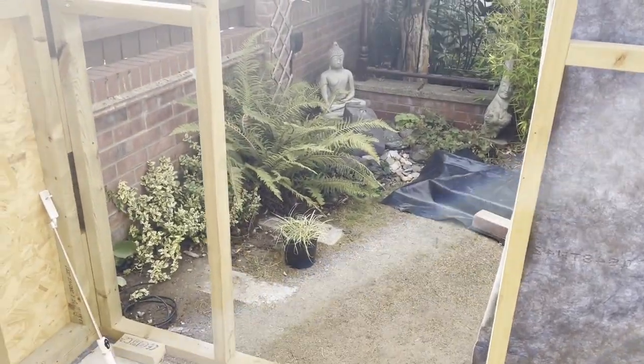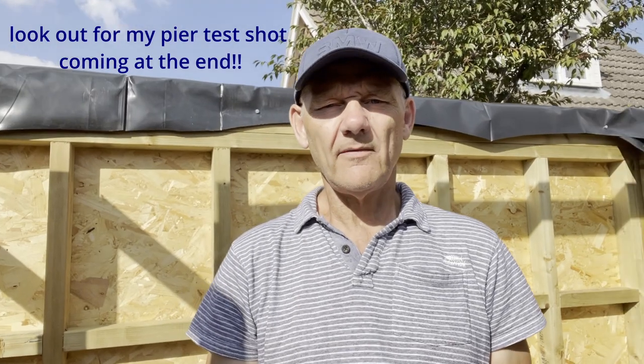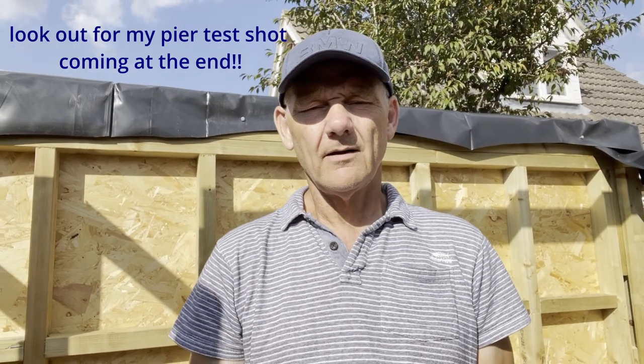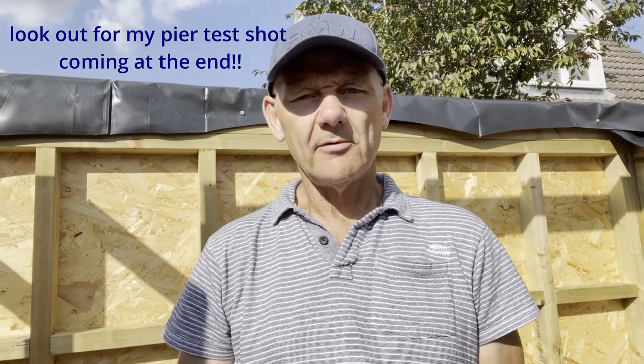I really hope you like this video and found it useful. I'd like to thank all my subscribers — I'm now over 400, which is absolutely fantastic. If you like this kind of content and want to see how the observatory comes out, please hit that subscribe button. I look forward to seeing you all on the next video, and I wish you all clear skies.